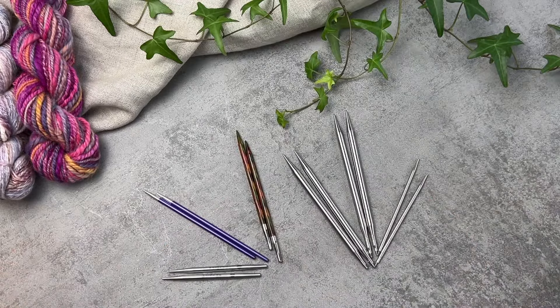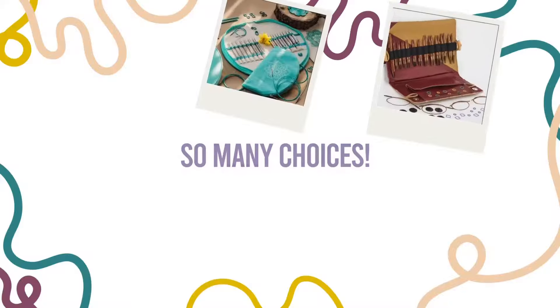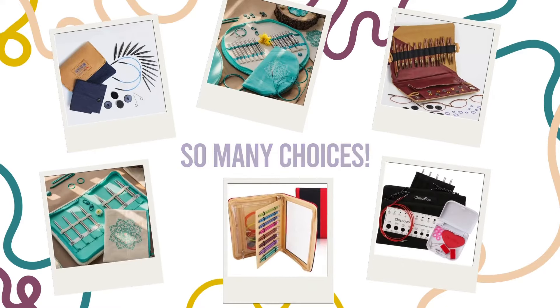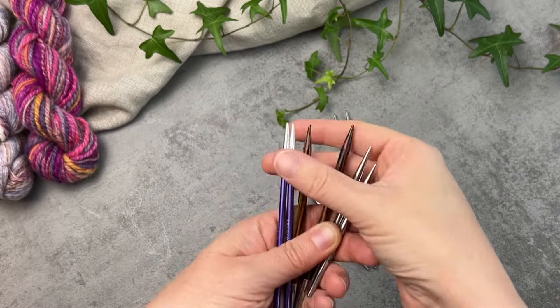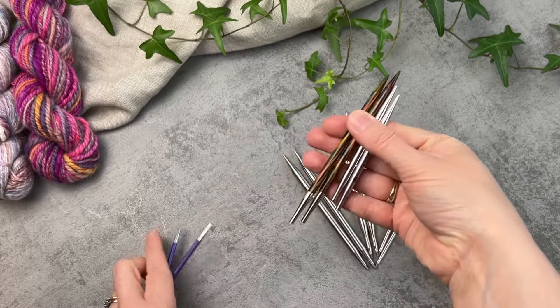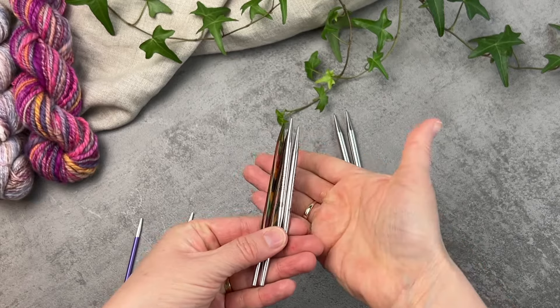So you have been knitting for a while and you're ready to invest in your first set of interchangeable circular needles. But when you go to search on the internet you find that there are sets with all sorts of different materials, types, needle tip lengths and cord features. This video aims to demystify some of these criteria and to drill down into what exactly it is that you need when you are purchasing your first interchangeable needle set.